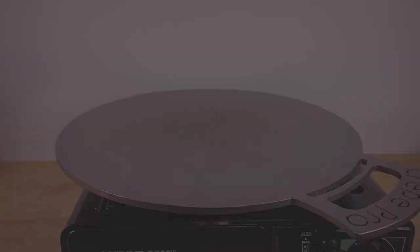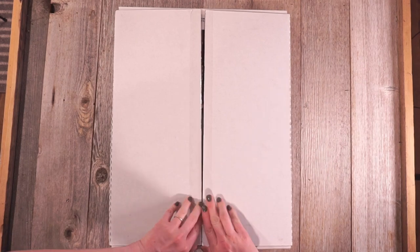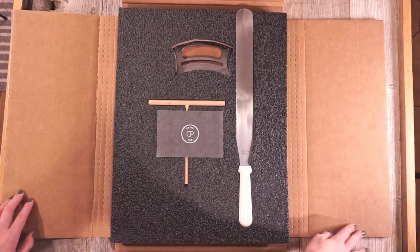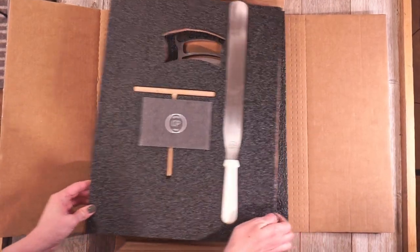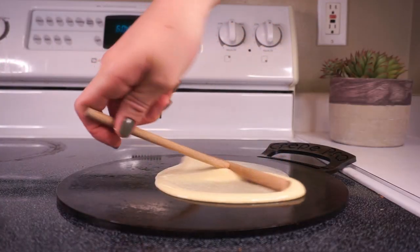The best place to get a Crepe Pro is the website crepepro.com. Each kit includes the Crepe Pro pan, a spatula, the batter spreader, and a list of favorite recipes — really everything you need to become an actual crepe pro.